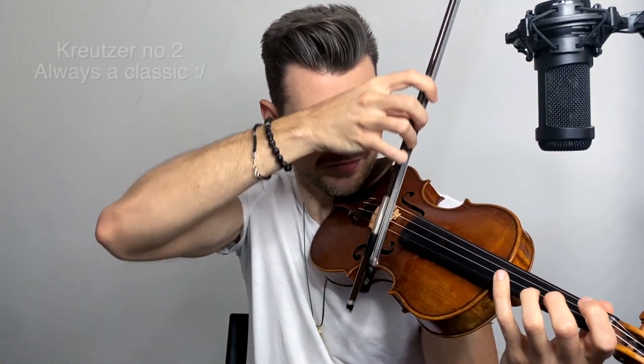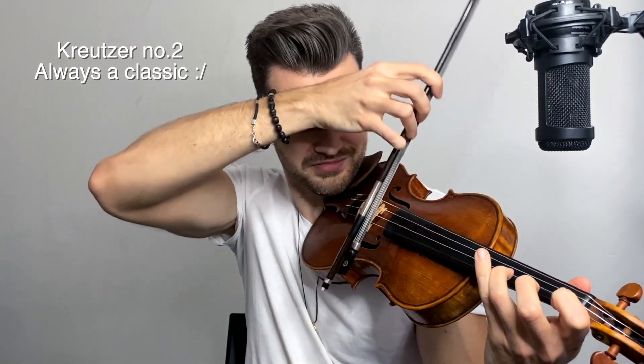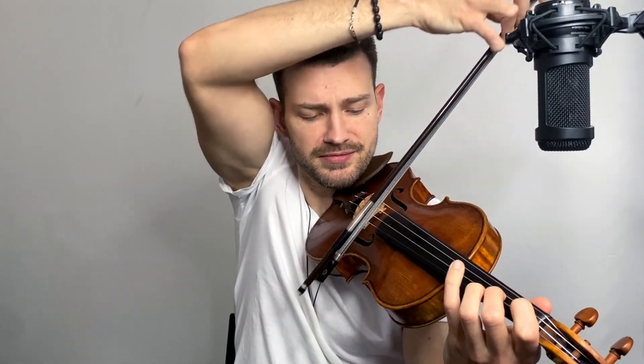Here's a little bonus for you if you're having trouble playing by the frog. Take the bow and hold it a little bit higher — let's say here. And now try playing by the frog; really go all the way to the frog. You can completely exaggerate and go halfway up here — it's going to be ridiculous. But then when you switch back to the regular playing position, you'll feel like you're basically playing by the tip.